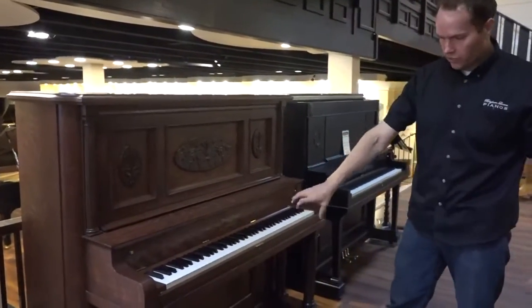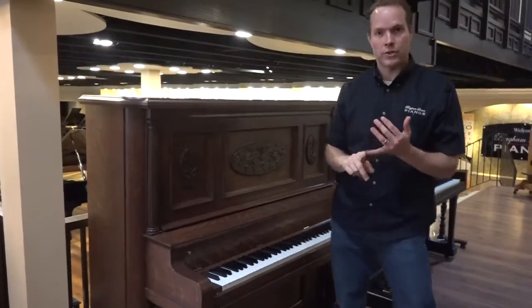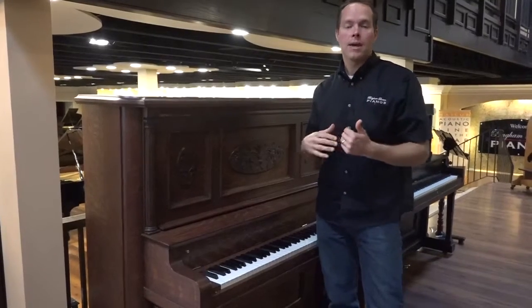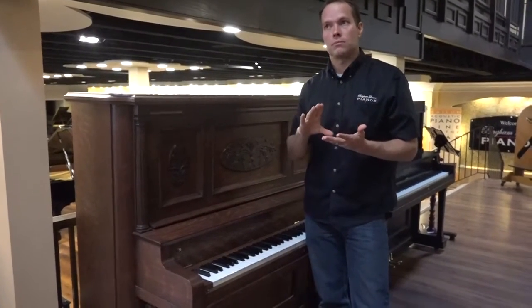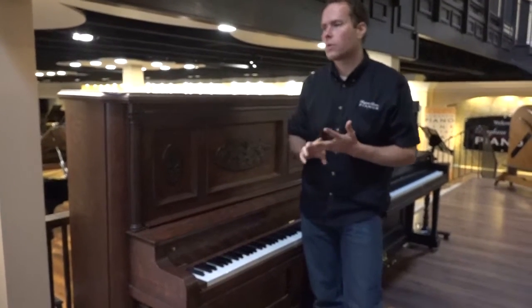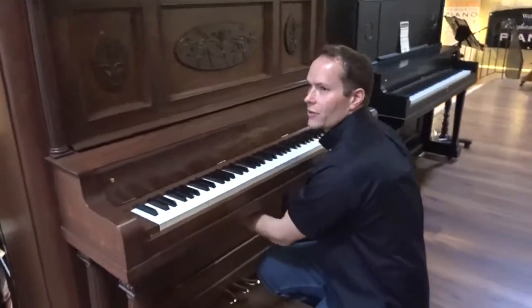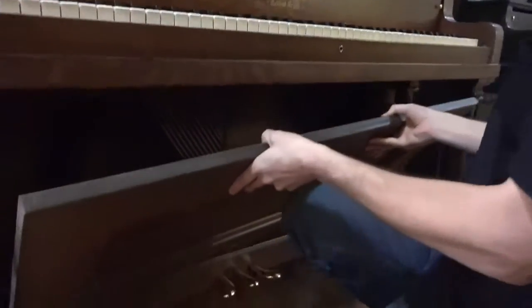So I decided to replace the bass strings, and the bass tuning pins — all of those are new. Everything in the trapwork is rebuilt. Everything else has been refurbished. The hammer butts, for example, are original but they've been repinned. Same with the whippins. The bridge is original. Everything has been thoroughly cleaned — it's just immaculately clean.